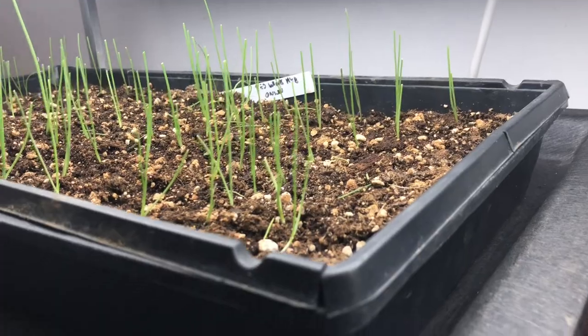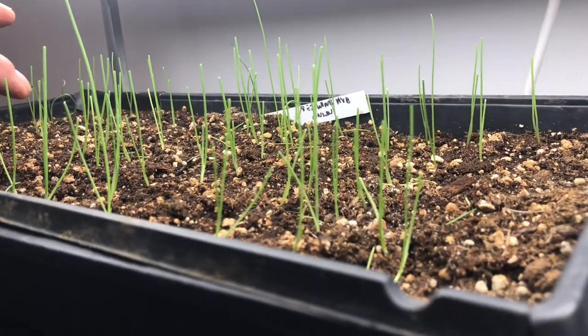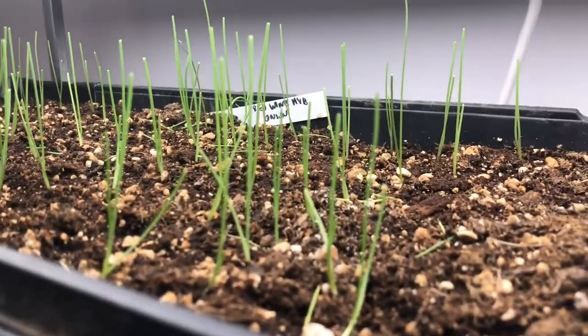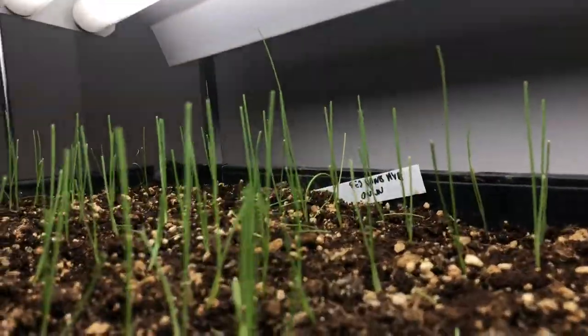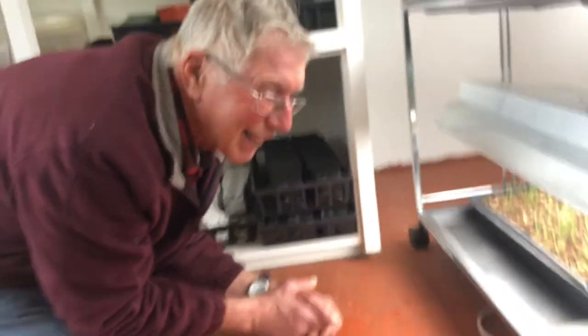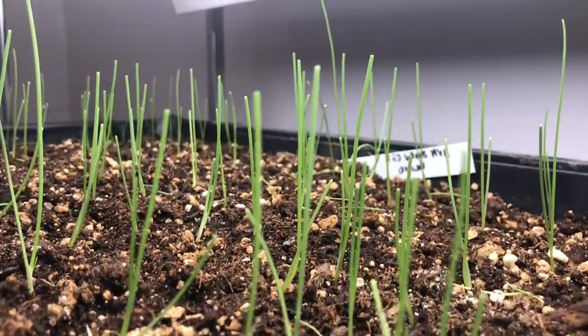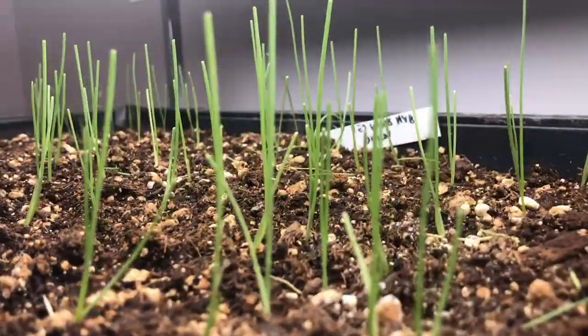The onions are doing well — I just keep giving them a trim. I trimmed them on Sunday and again today, and you can see they're starting to fatten up. They're not so skimpy anymore; they look pretty thick.